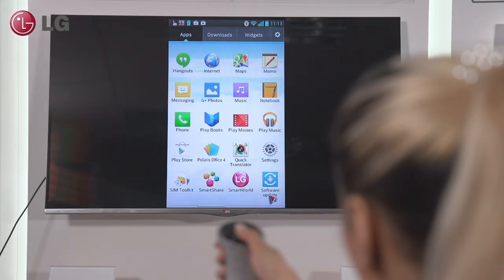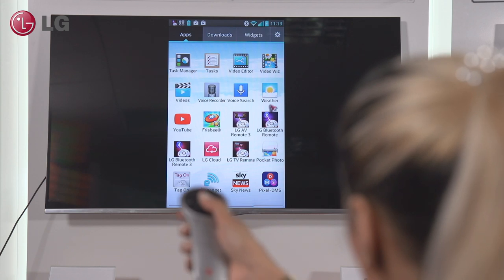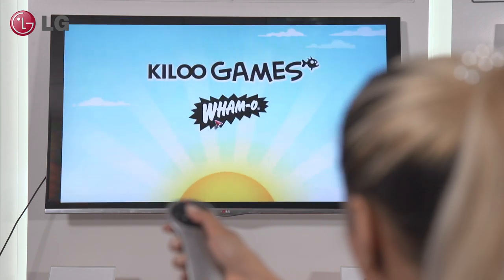If you have an LG smartphone with MHL support, you can even use the Magic Remote to navigate around your phone or send text.